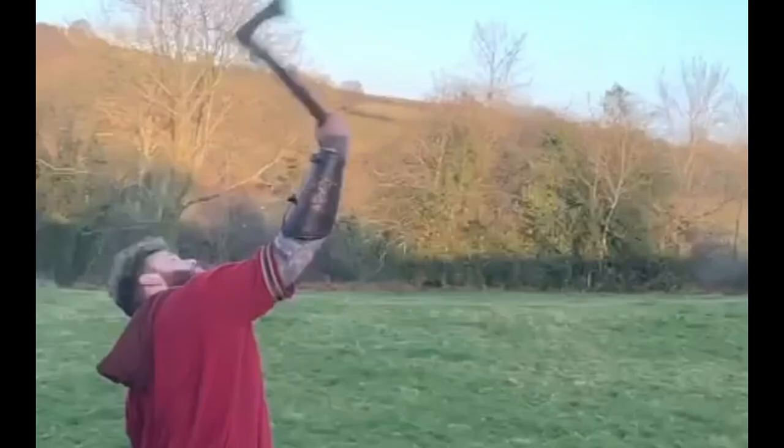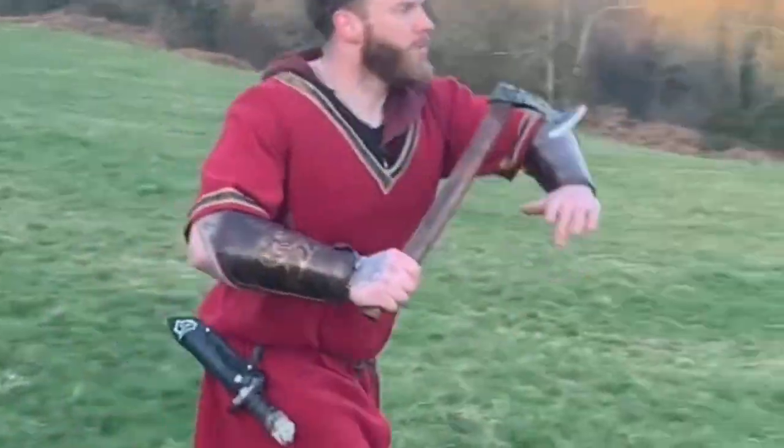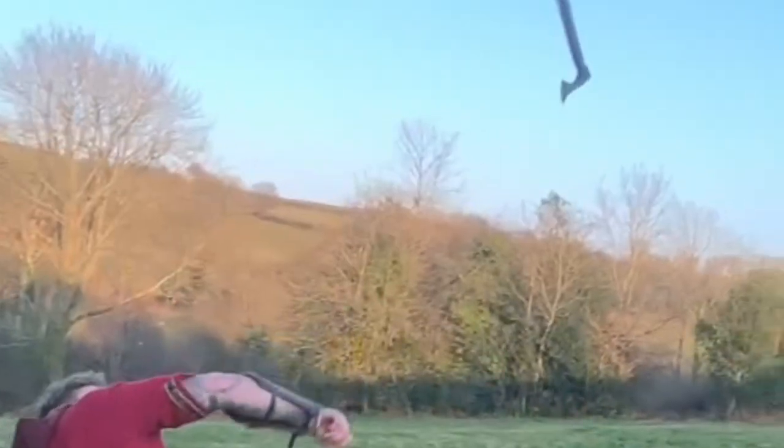So what is the best throwing axe in history? My money is on this bad boy — the Francisca, bringing terror throughout Europe from around 500 to 850 AD.